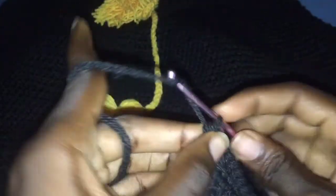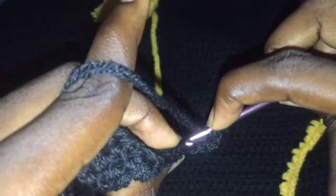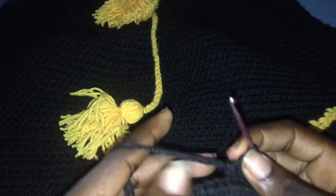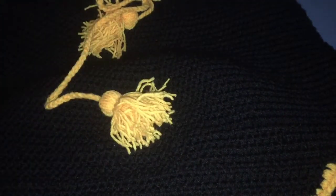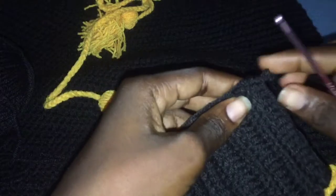I'm at the end of the second row. Chain 2, turn your work, and go into the back loop again with a half double crochet. Go ahead and finish this to the side length — repeat this process and make as many rows as possible to fit your waist size, adding about two or three more inches. For size small it may be around two rows but it depends on everybody's waist size, so go ahead and finish.